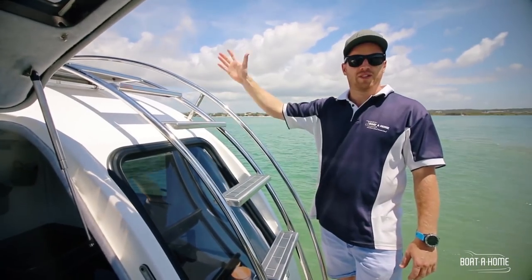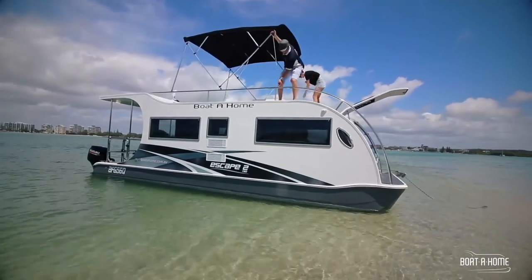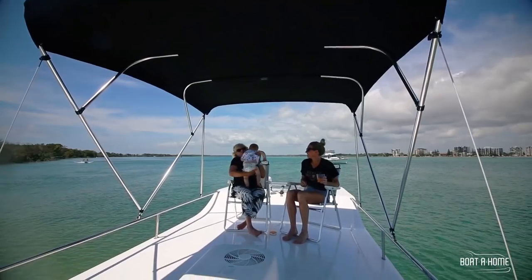This easy access staircase takes you up to your sundeck. Put your chairs up there for sunbaking — we've got the bimini top up there so it's just a fantastic place to hang out with your friends and family.